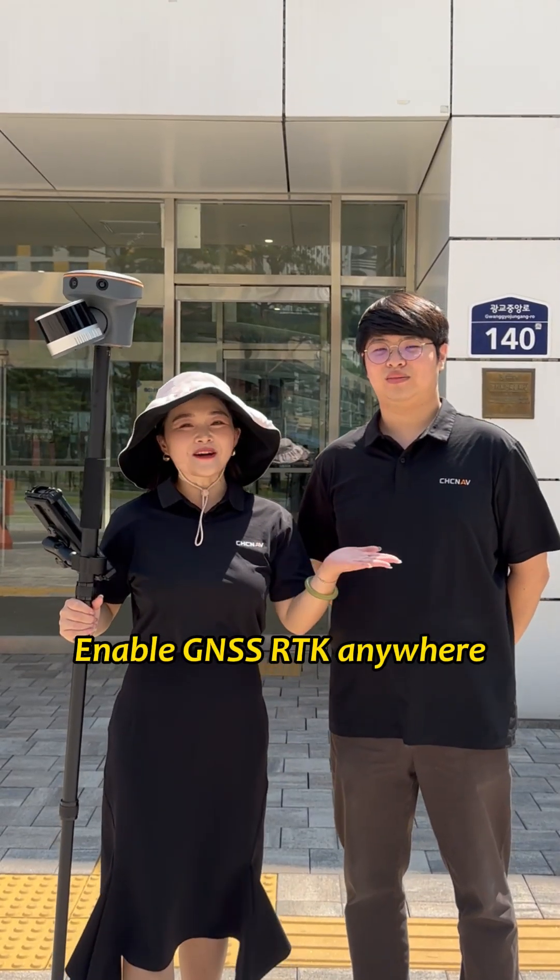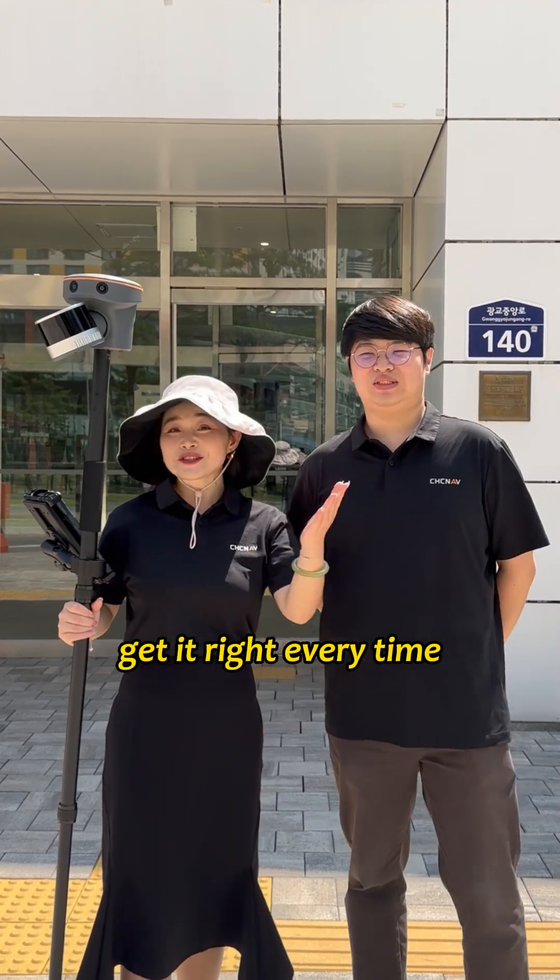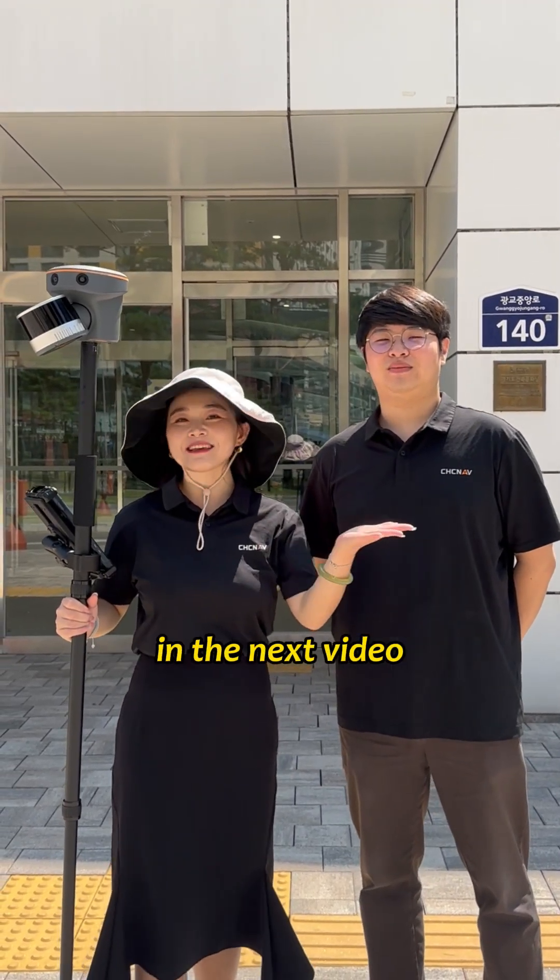Enable GenSS-RDK anywhere — get it right every time. Did you get it? Follow us and we will show you more RTK tips in the next video.